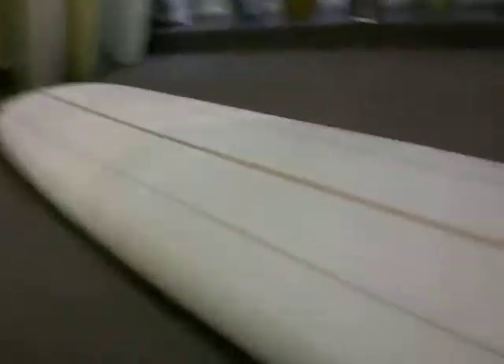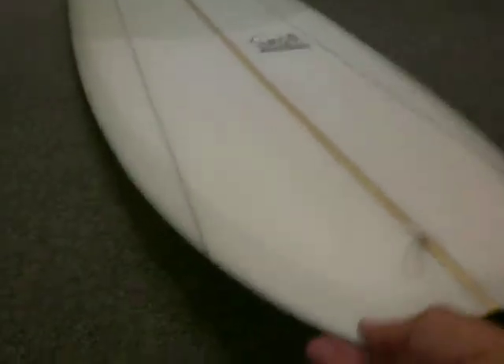Real low front rocker, slight kick on the tail, big wide traditional tail, real thin.